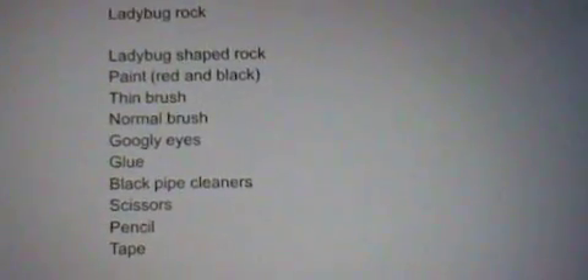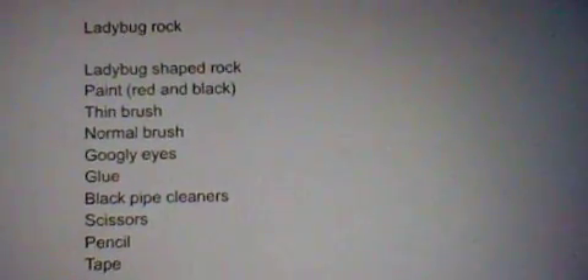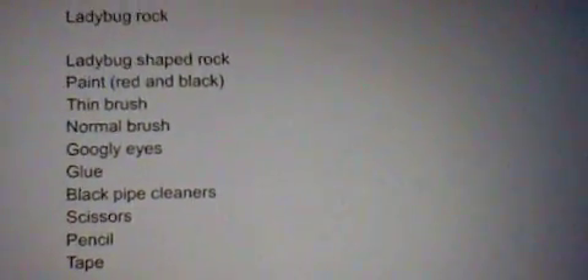Oops, sorry. To make this, you will need a ladybug shaped rock, paint — red and black — and a thin brush.